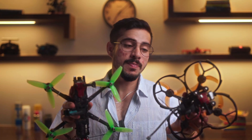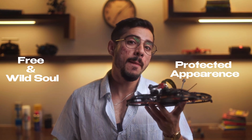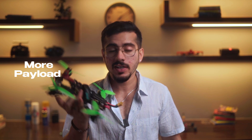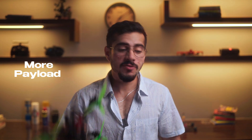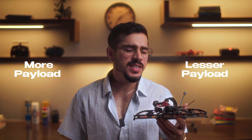Now highlighting the differences: as clearly evident from the appearance, the 5-inch drone is more of a free and wild soul, while the Cinewhoop has a protected appearance for control and smoother maneuvers. Regarding payload, the 5-inch frame can evidently take more payload due to the powerful motors and components used, rather than the Cinewhoop which is used for lighter, smoother flights.